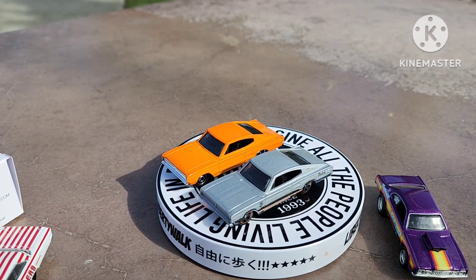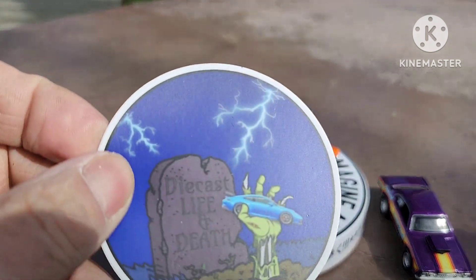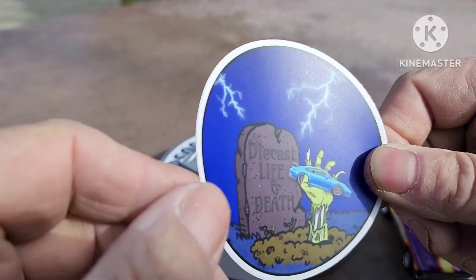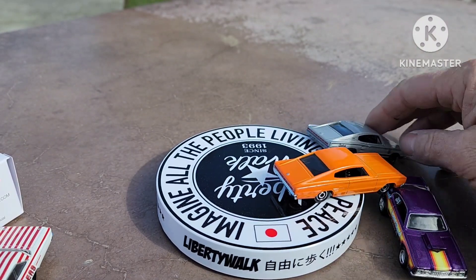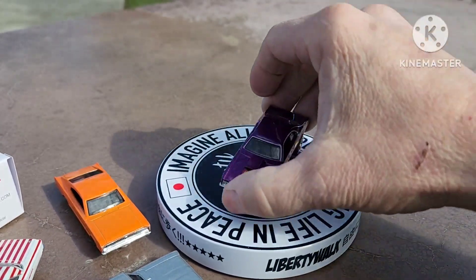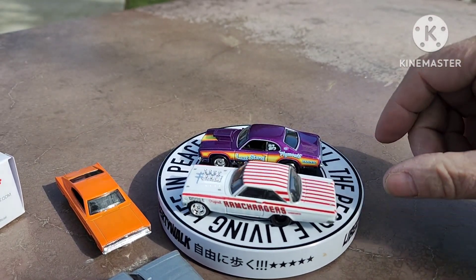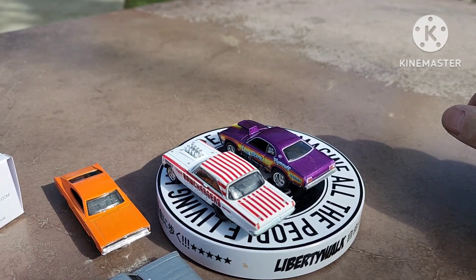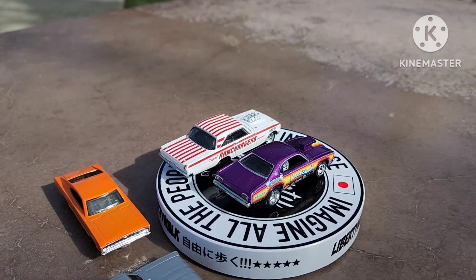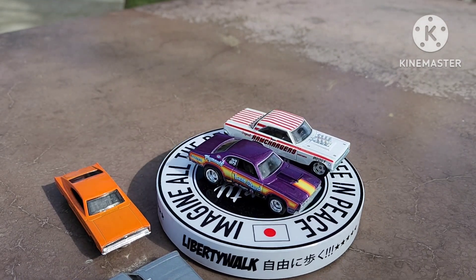Everybody knows the Dodge Charger — the '69 Dodge Charger is my favorite of all time. He also sent me a sticker — here's one from Diecast Life and Death. Again, thank you so much to David at Diecast Life and Death for sending these. That is such a nice thing to do — and you know what, I have your address and I just may send you something back.